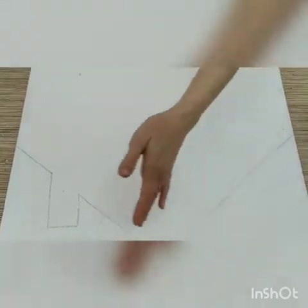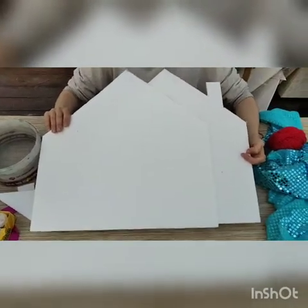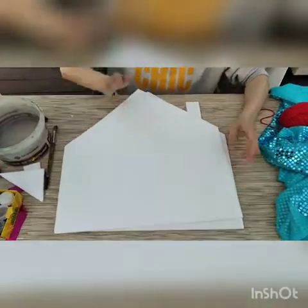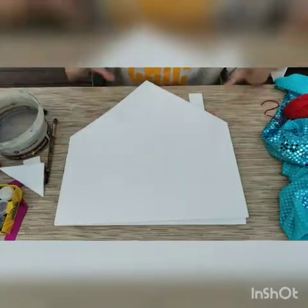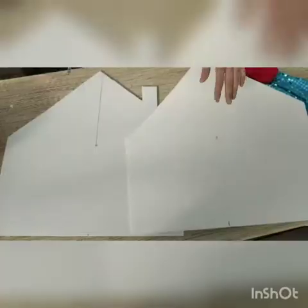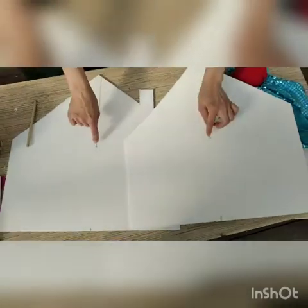Cut out along this line. After you prepare these two details, you should find the middle line — do it with a ruler. After you find the middle point on the first detail, repeat the same on the second detail, so you have two details each with a middle point marked.